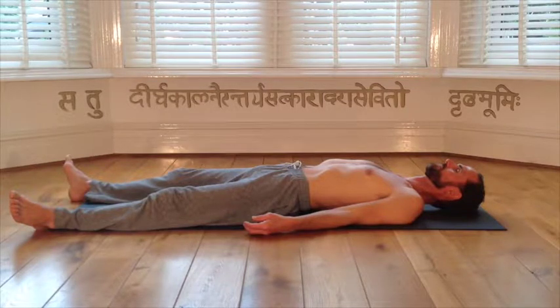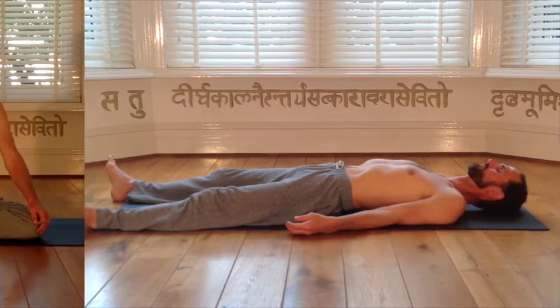In stage 3 of double breathing, we breathe entirely in the chest, 10 times, away we go.